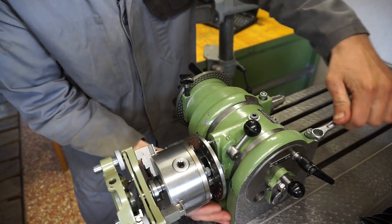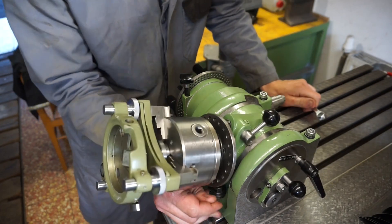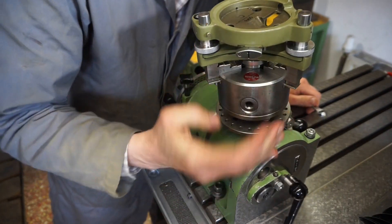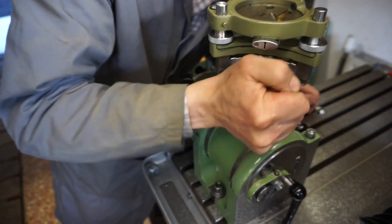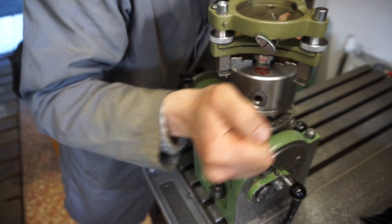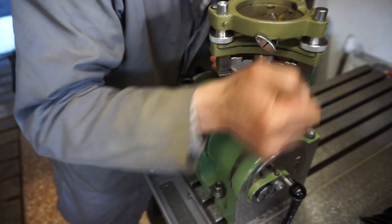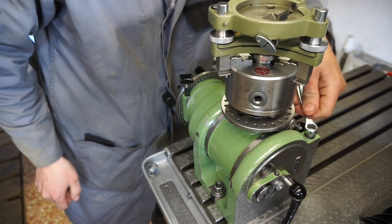Next we have to tilt the spindle upward so that I don't have to risk a broken back when I work the instrument. The set angle is not critical for this test — we just want it to be roughly vertical.